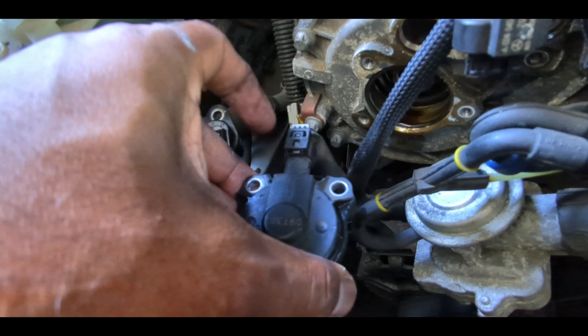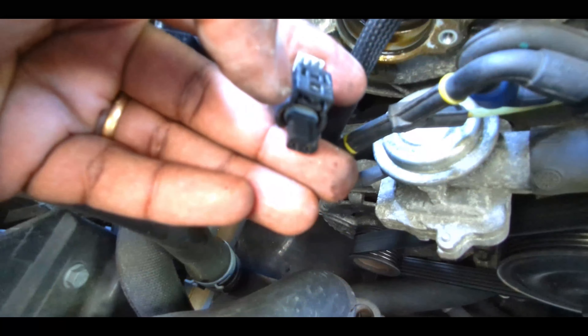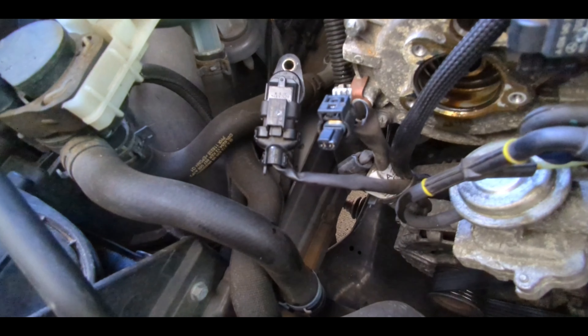Now undo the electrical connector. Just like before, move the gray part back a little. As you can see, that little pin needs to be pushed up and then it comes off. Now we can put the new one in.